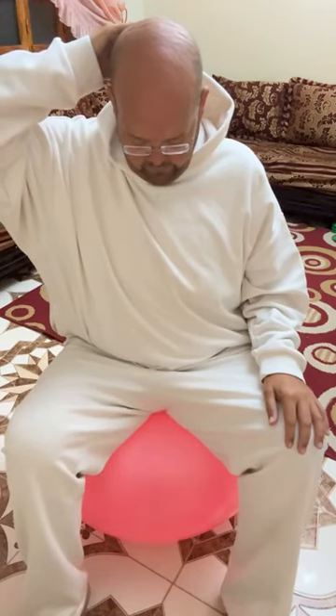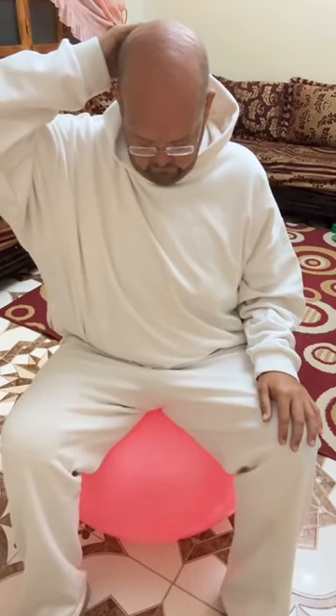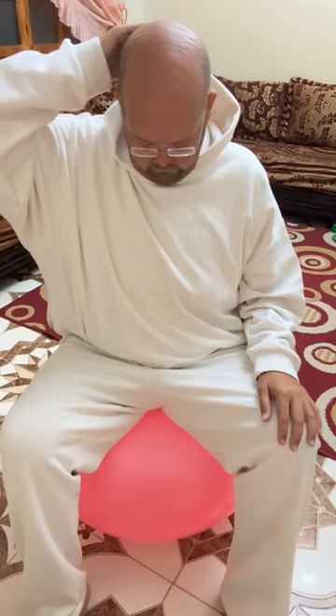Now bring it back to the centre. Drop the chin down towards the chest. Try not to collapse the back — keep the back nice and strong and straight whilst you're just relaxing that chin down. If you want to increase the stretch, place the hand on the back of the head and gently press forwards, don't force it. Slowly release, have a little twist, have a little wiggle, relax those shoulders.